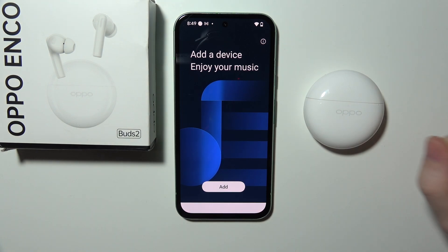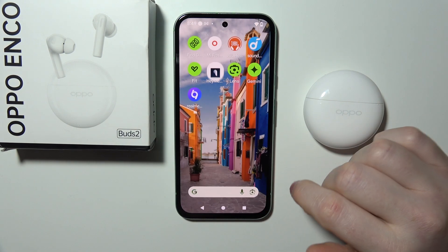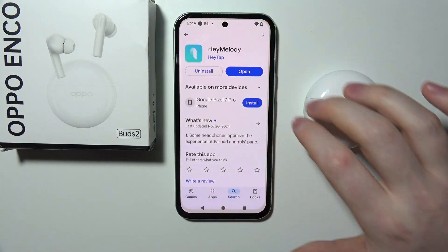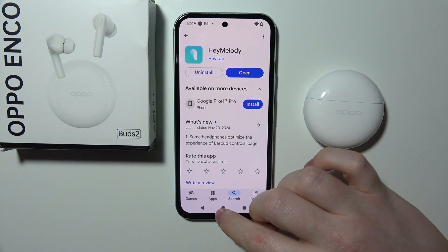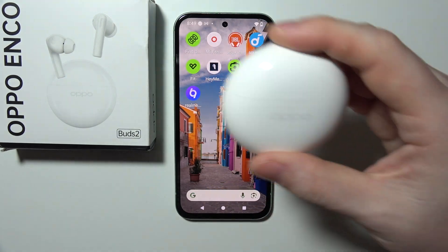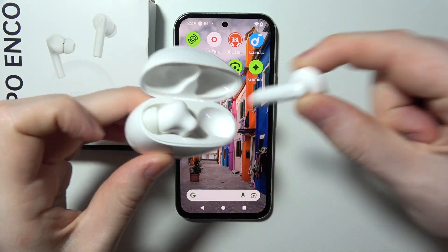To connect your Oppo EncoBuds 2 with the app, first you'll need to download the HeyMelody app on your smartphone. You can find it in the Google Play Store. When the app is downloaded, open the case and remove both of the earbuds.